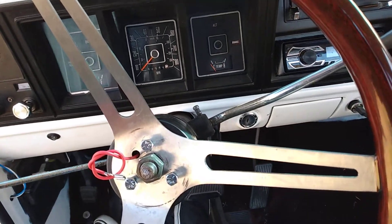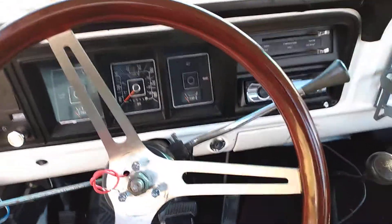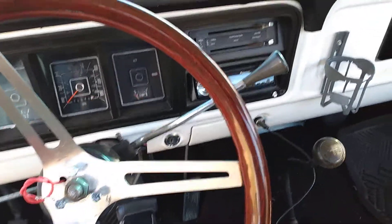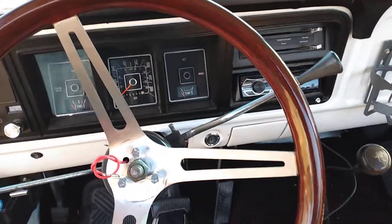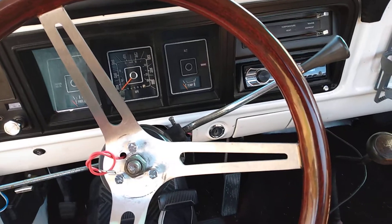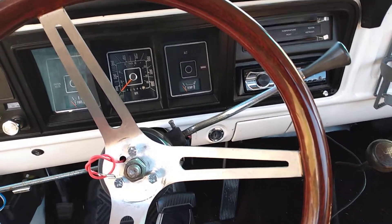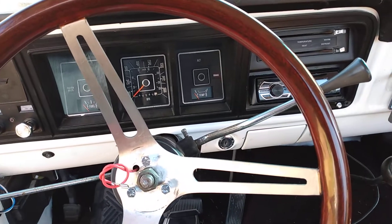So driving it home from North Carolina, I found myself a few times trying to grab this stick because I'm used to driving three on the trees more than four on the floors. I've just had more three on the tree cars and vehicles than four on the floors. So it's that old habit — I'm used to grabbing that lever, so it was a little bit annoying. It got in the way.